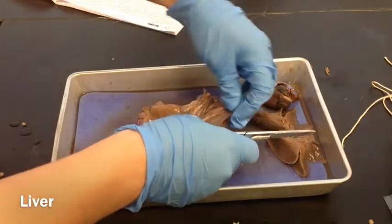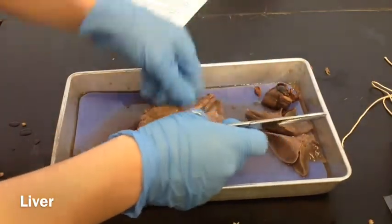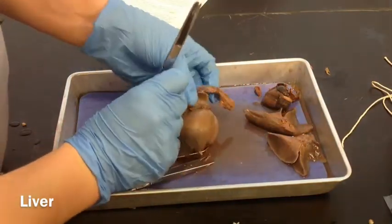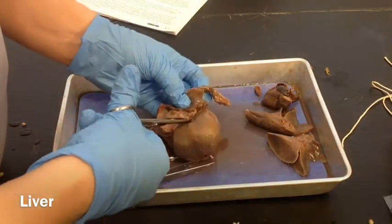This is the esophagus. The esophagus is coming down here, and it's going to go through the diaphragm right down here.